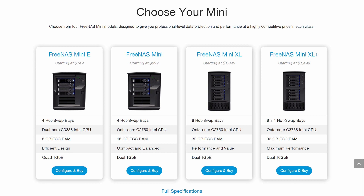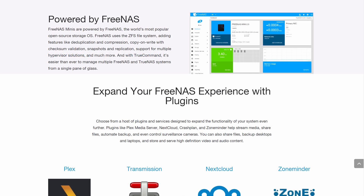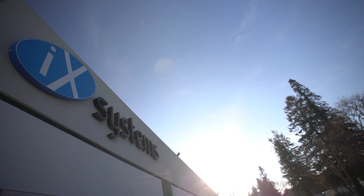The FreeNAS Mini E starts at $7.49 with plenty of upgrade options. All FreeNAS Minis are powered by FreeNAS, the world's most popular open-source storage operating system. iX Systems, home of FreeNAS and TrueNAS,